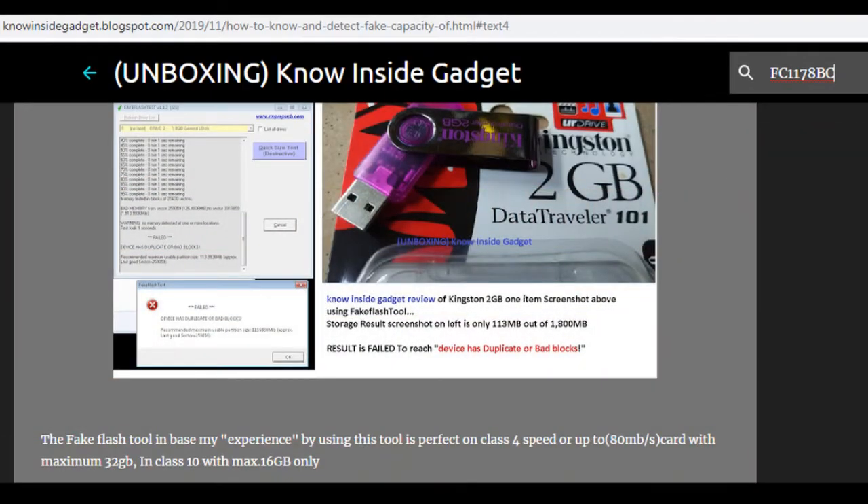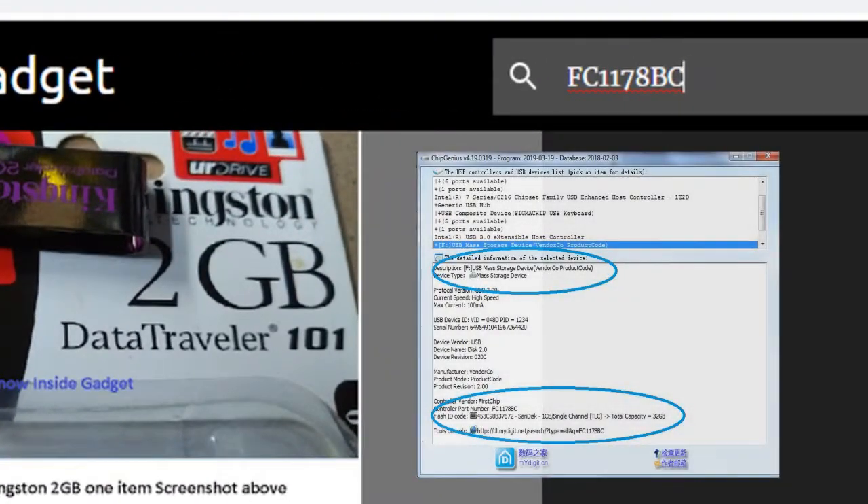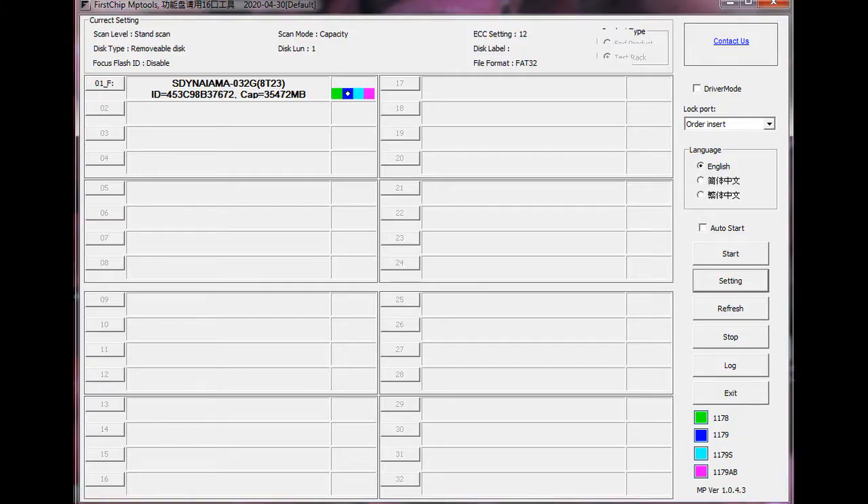Go to knowinsidegadget and type the controller part number and flash ID into the search bar. Then download the software repair tool that matches the provided information for your USB drive.